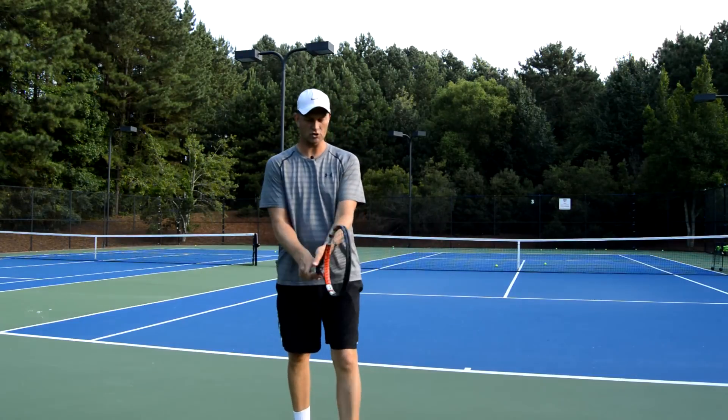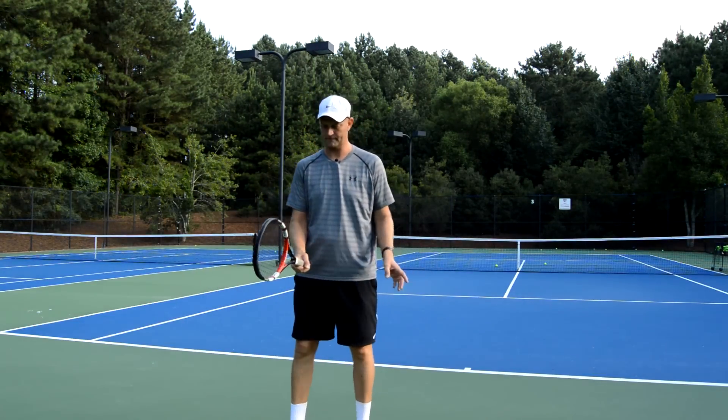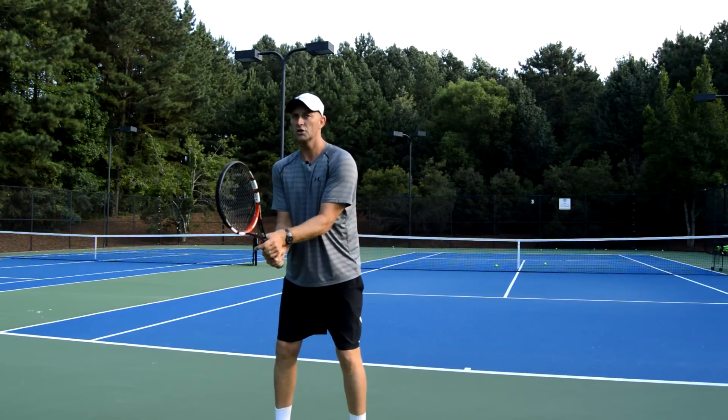First thing is the grip. If you have a continental grip or you have an eastern forehand grip, it's fine — whatever you want to use is fine. When the ball comes, we're going to turn.